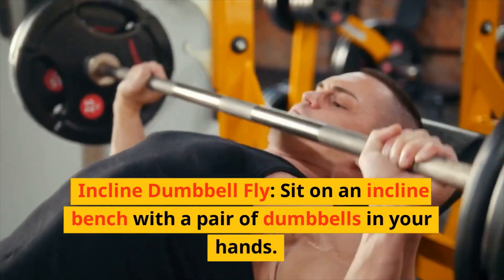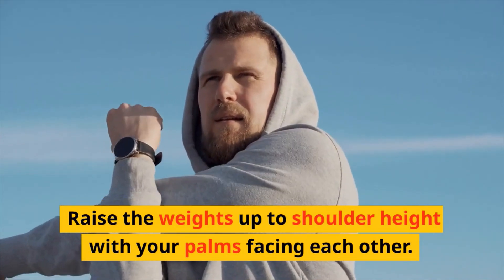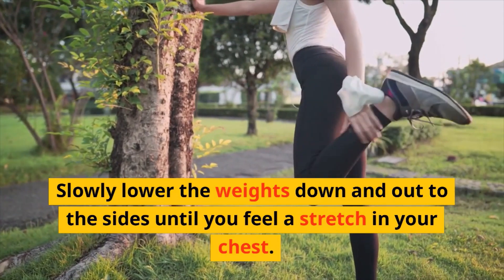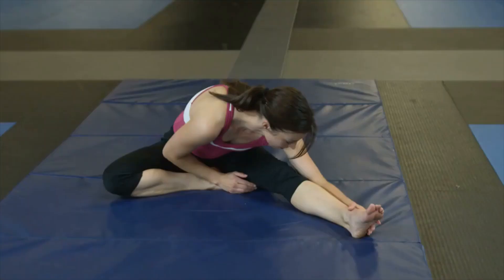Incline dumbbell fly: sit on an incline bench with a pair of dumbbells in your hands. Raise the weights up to shoulder height with your palms facing each other. Slowly lower the weights down and out to the sides until you feel a stretch in your chest, then bring the weights back up to shoulder height. Aim for three sets of eight to 12 reps.